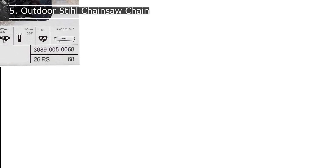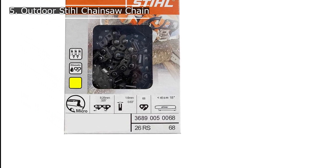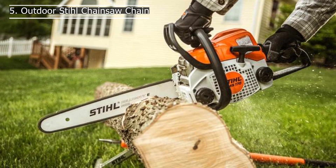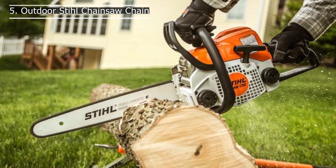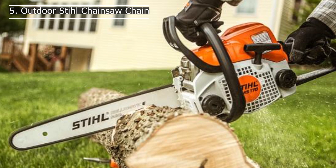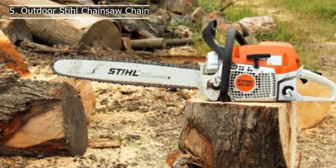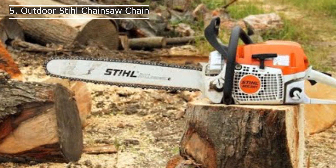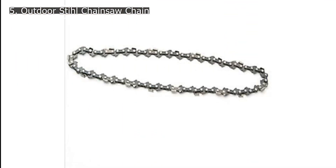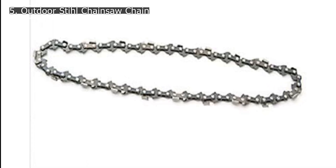Number 5: Stihl Outdoor Chainsaw Chain. Stihl is one of the world's leading chainsaw brands with experience almost close to a century in manufacturing chainsaws. The brand uses innovative ideas along with meticulous craftsmanship to develop durable outdoor power equipment that lasts for a lifetime. This chain comes with a length of 18 inches and is compatible with most heavy-duty saws used for large cutting tasks. This chain is more aggressive than the chains that come with your saw, and provides added power to rip through hardwood. The 18-inch chain comes with a pitch of 0.325, a gauge of 0.64, and 68 drive links. The chain does not lose its sharpness even after large cutting tasks, and is ideally suited for heavy-duty cutting by experienced users.